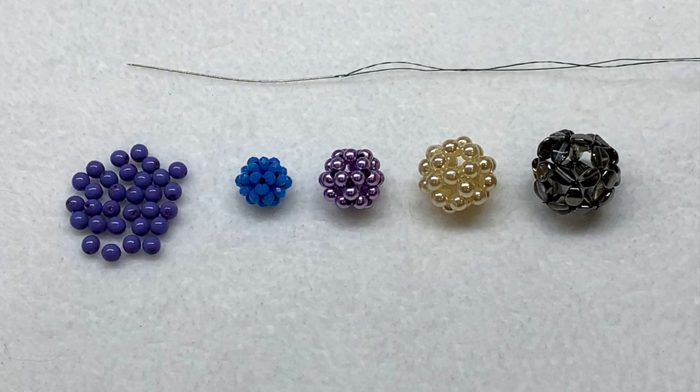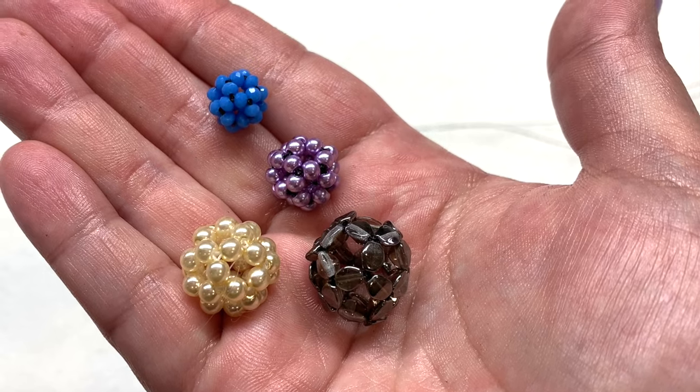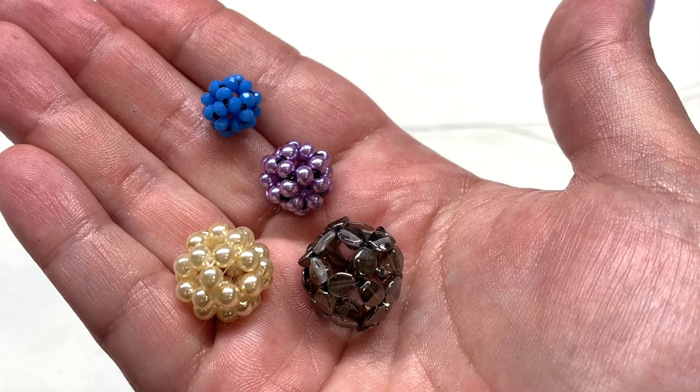As for my thread and needle today, I'm going to be using some six pound Fireline — it's one of my favorite beading threads, but you can work with all sorts of different threads. I'll be using a size 11 beading needle; a size 10 would work just fine also on this particular thread. To show you how to make one of these, I'm going to be using some four millimeter round beads today.